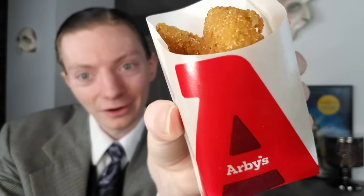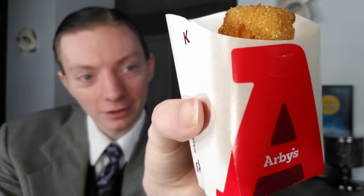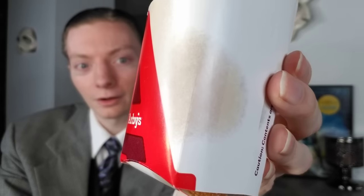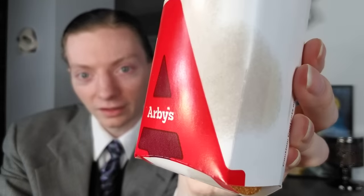Usually there would be three in here, but right now there's two. First things first — that isn't a decorative stain on the packaging; these are just very greasy, very oily items. You have to be aware of that. You can usually tell when items soak through the bag or box, and this is no exception. That's what they look like in the Arby's packaging.